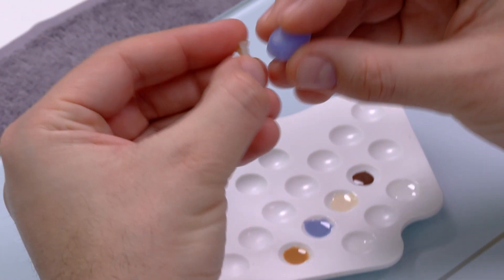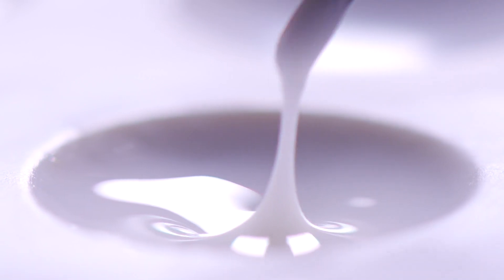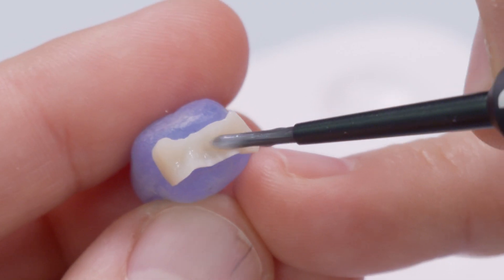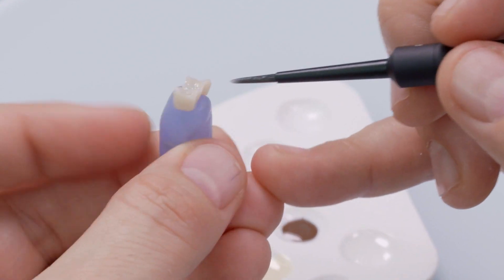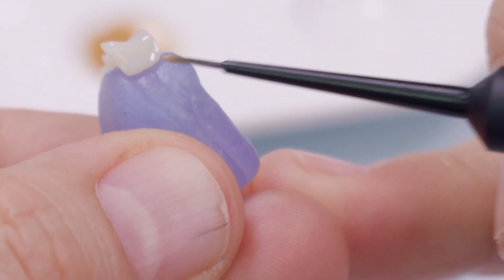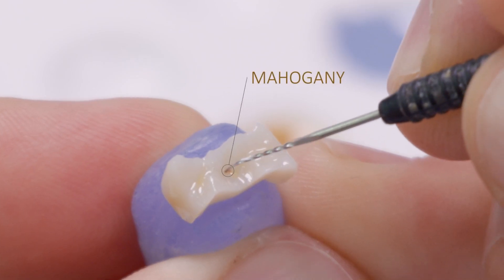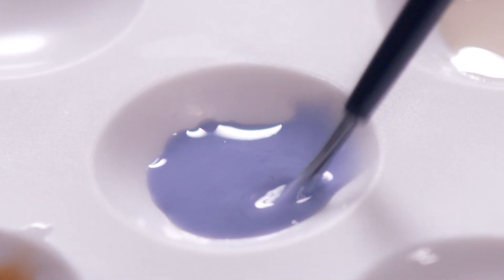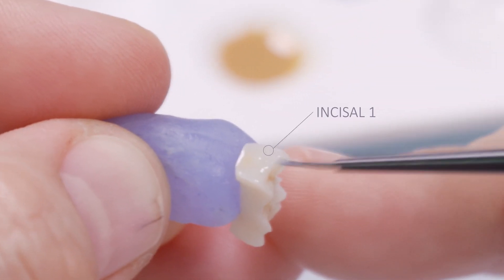For safe and clean glazing of the inlay, the moldable silicone is again used to cover the inner surface of the inlay. This allows the viscous glazing material to be applied evenly without touching the important inlay margins and affecting the fit. Individualizations and characterizations can also be applied to the inlay with Body Stain 1 in the cervical area, Stain Mahogany in the central fissure, and Stain Incisal 1 on cusp tips. This can also contribute to an optimum adaptation and a chameleon effect when the inlay is later placed in the cavity.